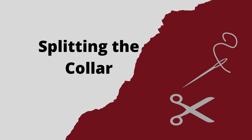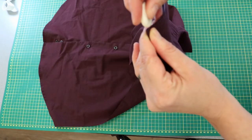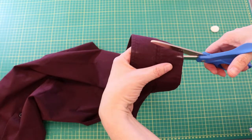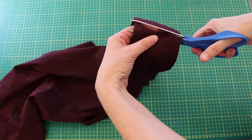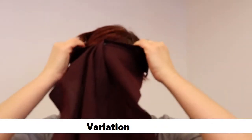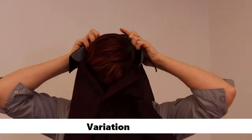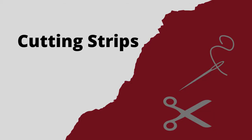The next step is splitting the collar. Match the front edges of the collar and find the middle. Mark that point top and bottom, and then cut straight between those two marks. This split will let you put the apron on without needing to pull it over your head. You can skip this step completely — just make sure that the opening in front is big enough to get your head through.